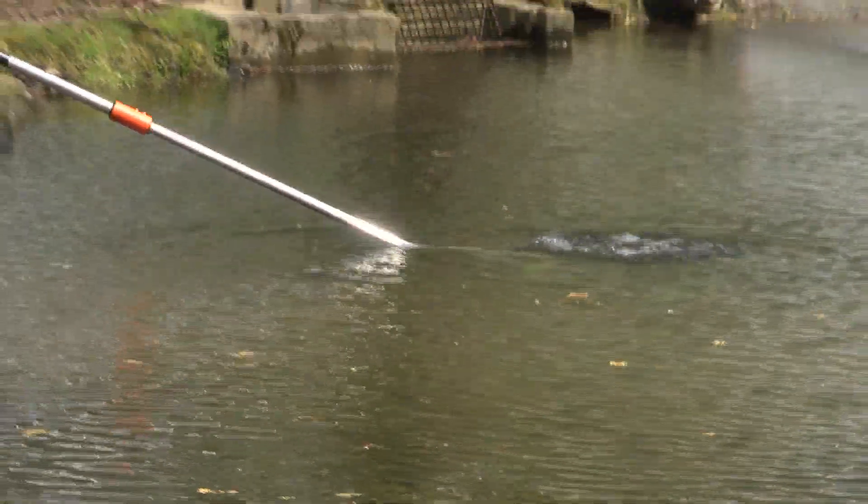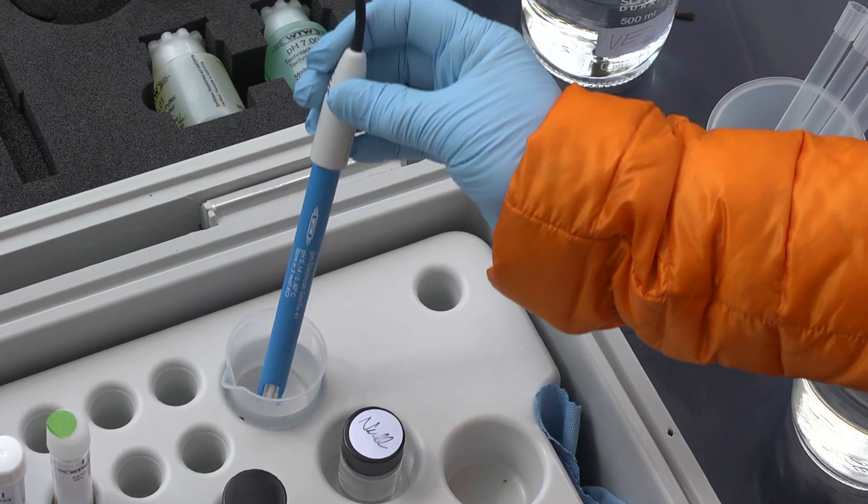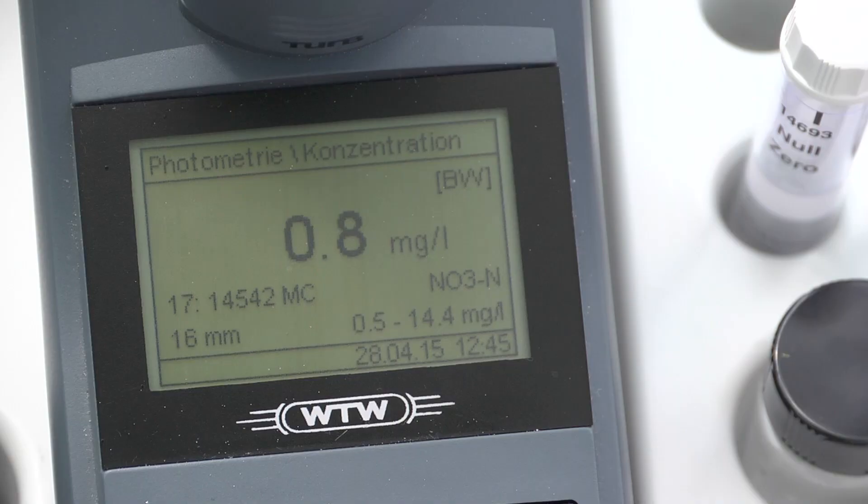In fish farming, important parameters are free ammonia and nitrite, as they can be poisonous for fish. We can use this meter to carry out a combined ammonium and pH measurement, thereby determining the free ammonia in the sample.